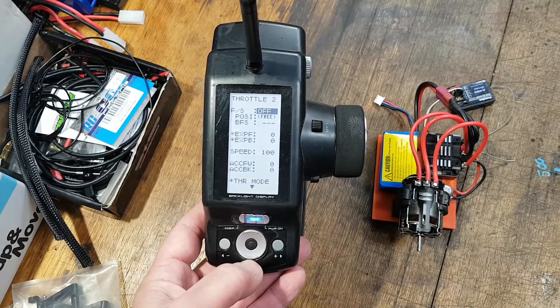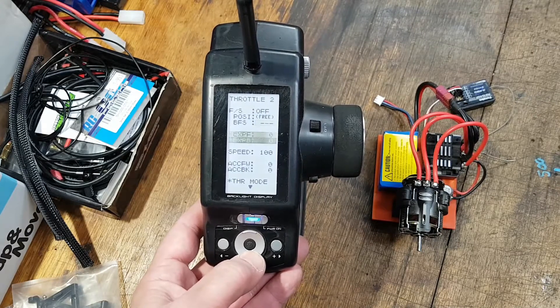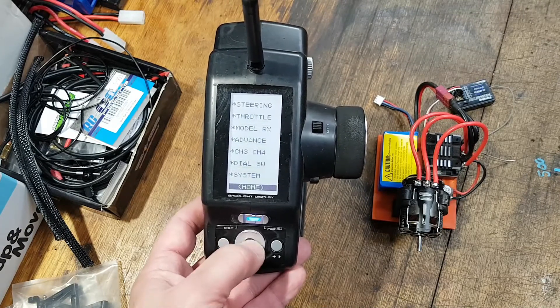Throttle portion number two: FS is on off position free. Expo definitely zero and zero, and speed at 100. That's how I do it.